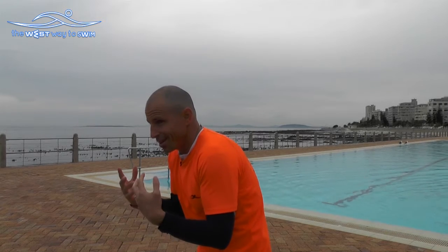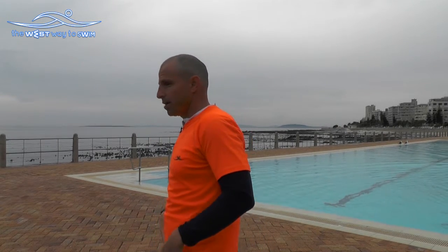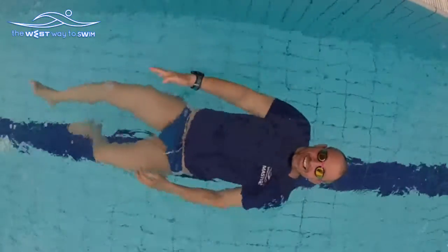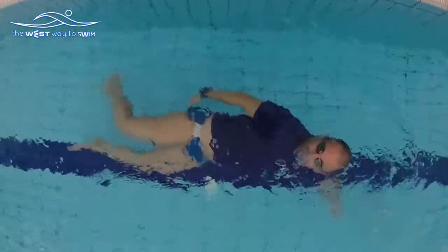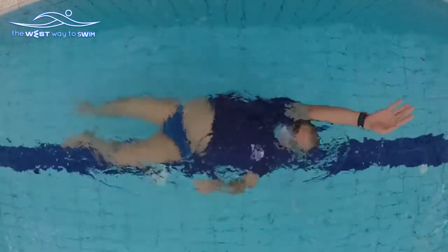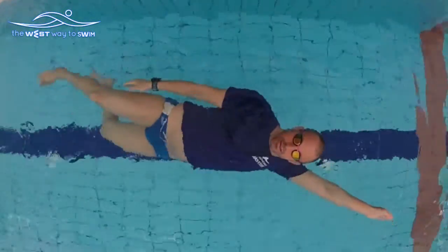We can bend forward but it's not good to bend on the back. So if your legs really sink, work first with fins in backstroke to elongate your muscles so they float better. If they still really sink, swim freestyle first and then come back to backstroke.